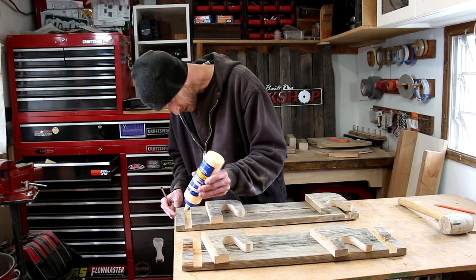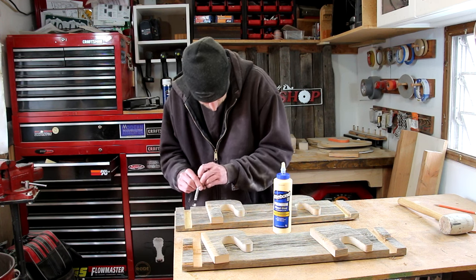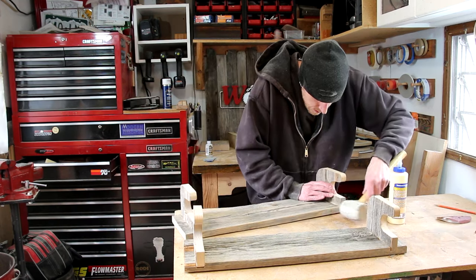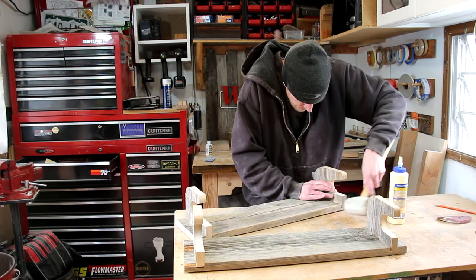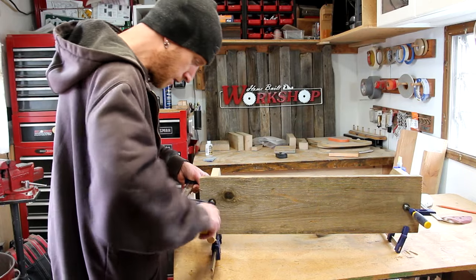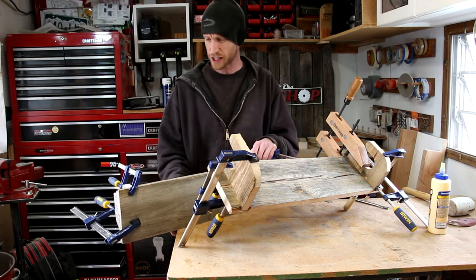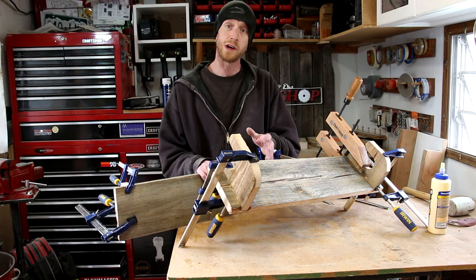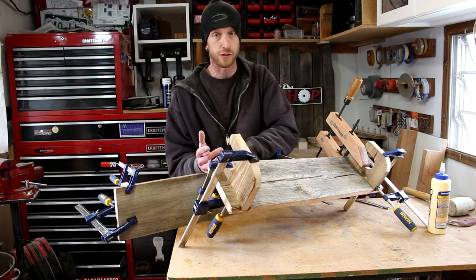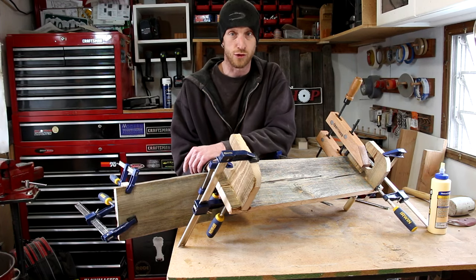For the glue up, I'm just using normal wood glue, brushing it in the slot and on the ends of the pieces. I ended up using a ton of clamps for this — for some reason they didn't want to go together. I don't know if the glue made the wood swell because it's such a dry piece of wood. I finally got them all together. I'm just going to set these aside and let them dry.